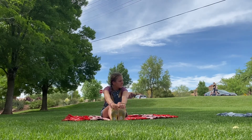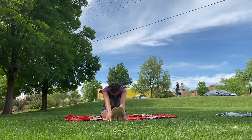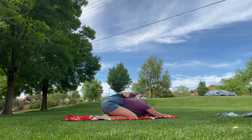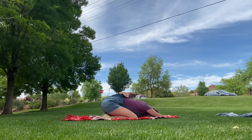Now straighten those legs and do seated forward fold. Now for my favorite pose — child's pose. Just go to your knees and stretch your arms out in front of you and reach.